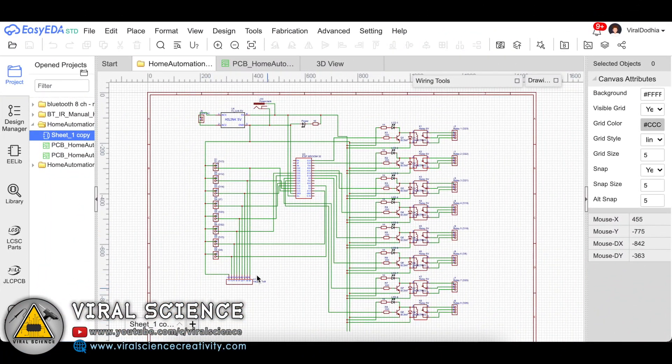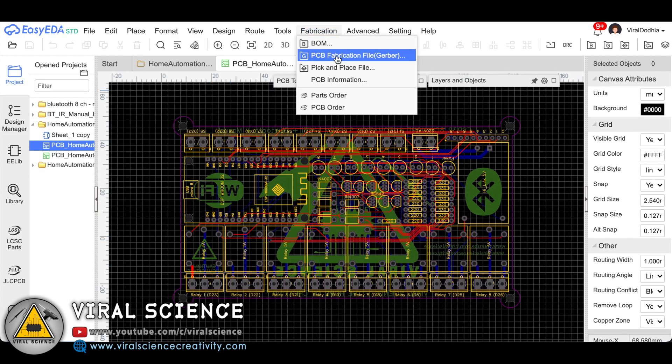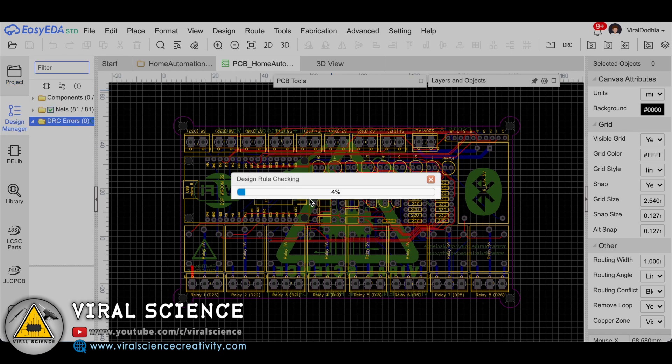So here is the schematic of our PCB design. Then I have converted it into a PCB file and arranged all the components on the board. Then I have downloaded the Gerber file of our PCB to order our PCB.